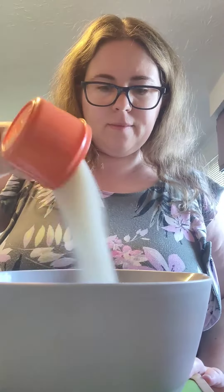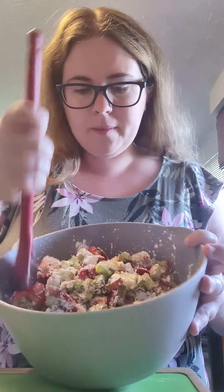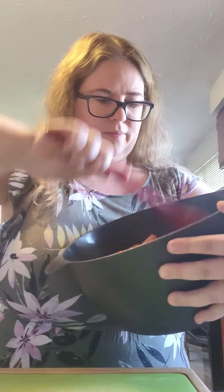Then into the bowl goes three quarters of a cup of sugar, the zest of a whole orange. And very important here, four tablespoons of cornstarch or you are going to have a very soggy pie on your hands. Once you realize your bowl is way too small and transfer everything into a bigger one, go ahead and mix it all together.